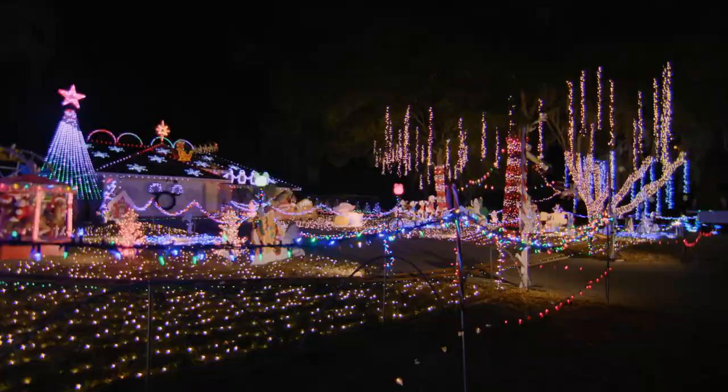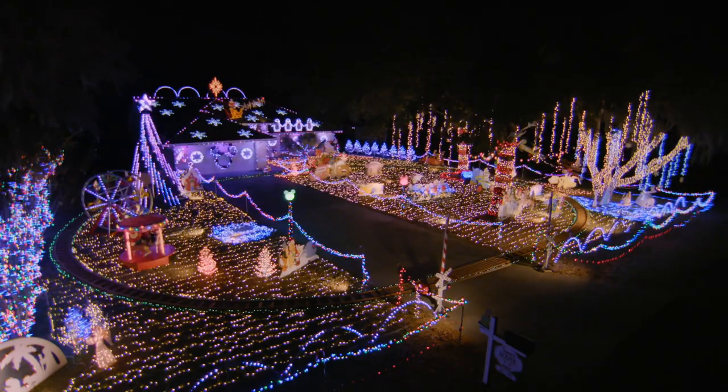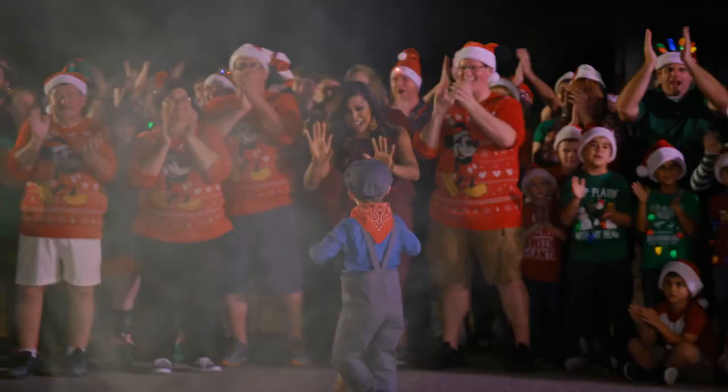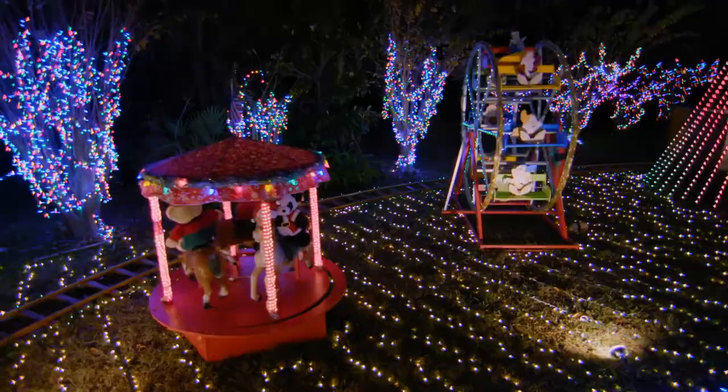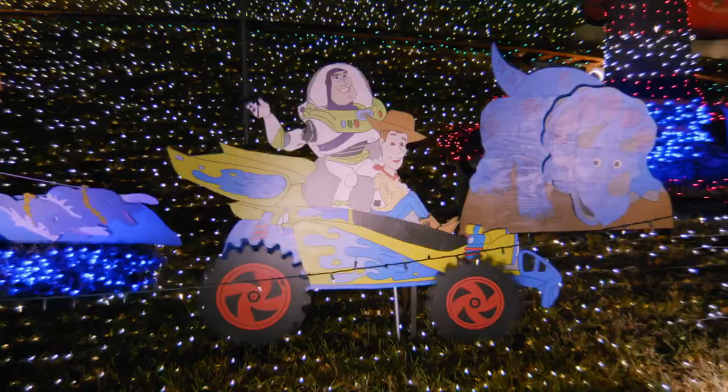Gorgeous! Absolutely gorgeous! Good job, honey! Good job! That train is unbelievable! Look at the Ferris wheel and the carousel! Everything's moving. They're not just cutouts, they're moving.